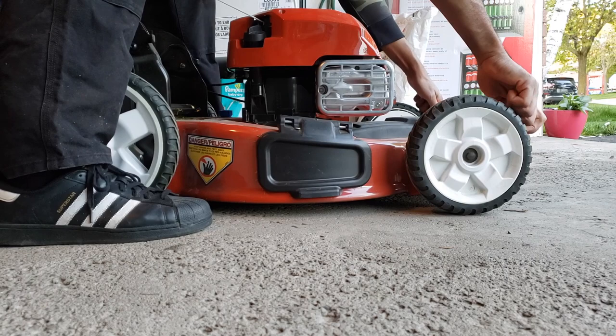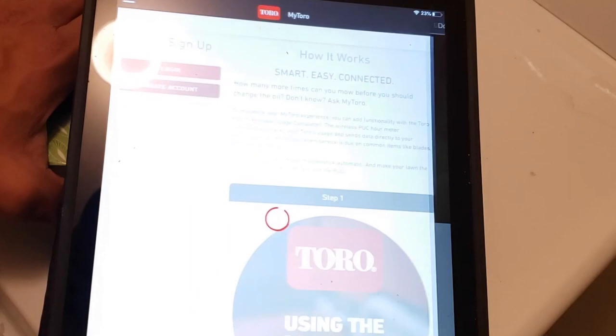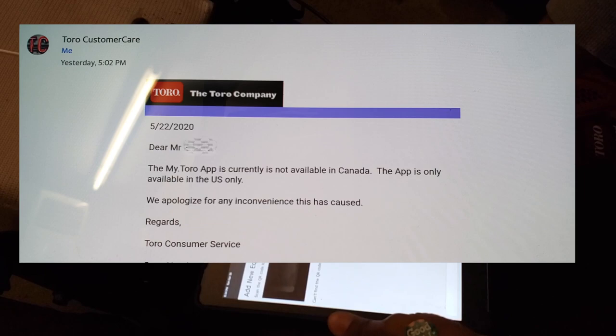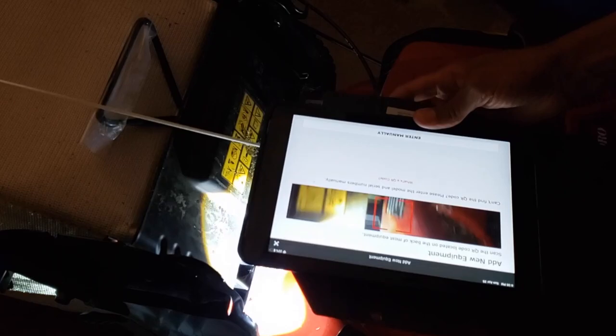Going back to the My Toro app — I live in Canada, and according to a Toro customer service email I received, this app is not available in Canada. So I won't speak about it further. They did tell me I could register online, but at this point I don't even know if I'm going to bother. I don't need an app to run my lawnmower.